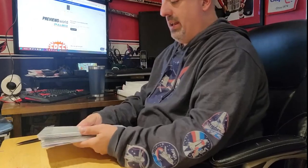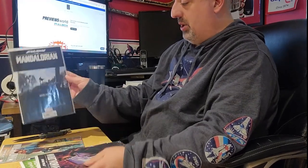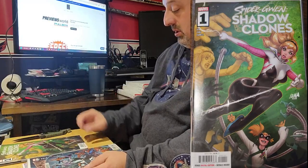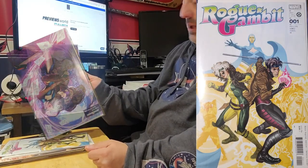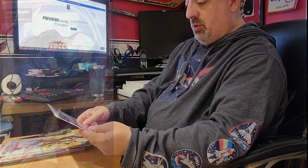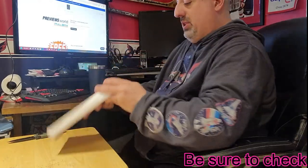Package number two. We got Mandalorian number eight, another Mandalorian, and another Mandalorian variant — very nice. Spider-Gwen and the Shadow Clones — that's the A cover. Spider-Verse number six. This is the I Am Iron Man first cover. Rogue and Gambit number one, and the Rogue and Gambit Stormbreakers variant — that's actually pretty nice. I'll figure out who drew this one.